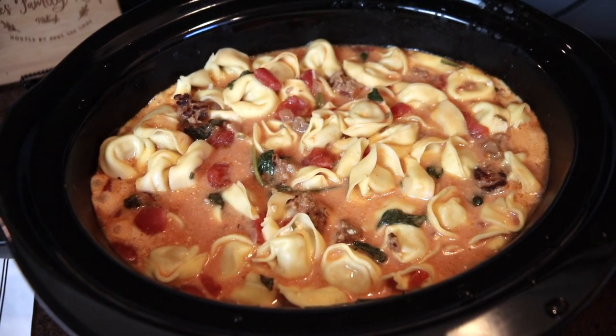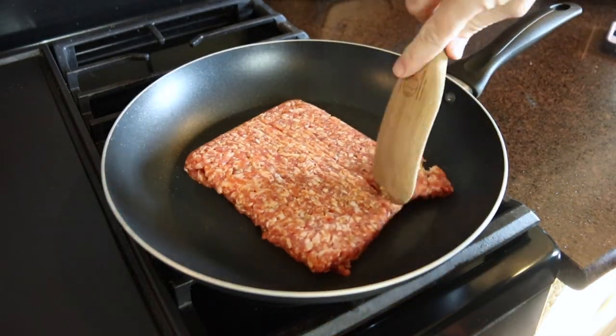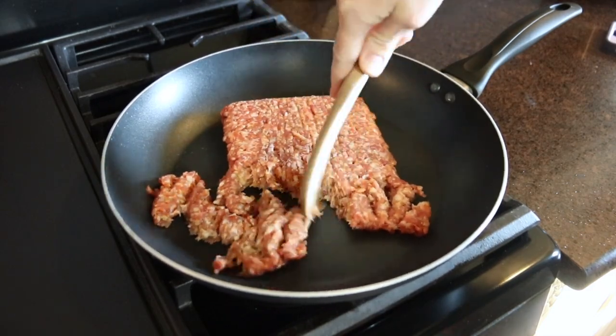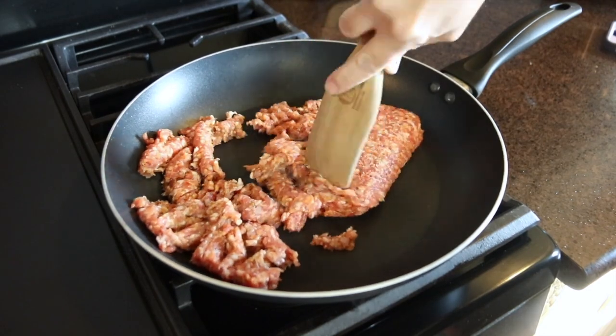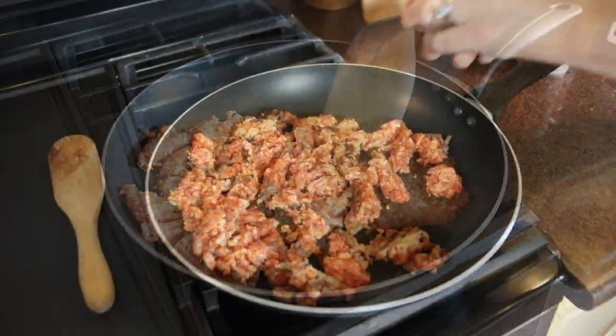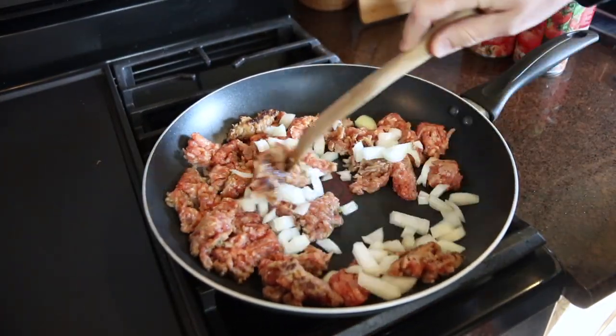Next up, I'm making this incredible creamy tortellini soup, which I've actually shared on my channel before. In that video I made it on the stovetop, and I wanted to show how easy it is to put together in the crock pot too. I'm starting with a pound of bulk Italian sausage and browning it in a nonstick skillet with about half of a diced onion.